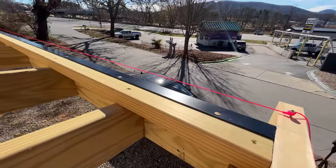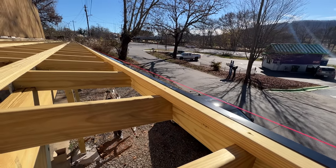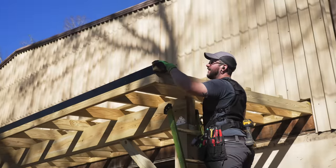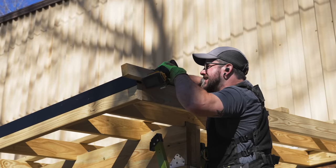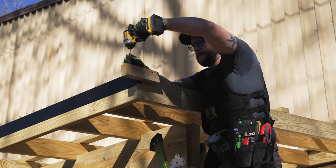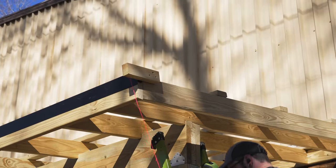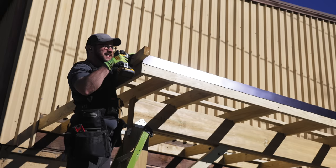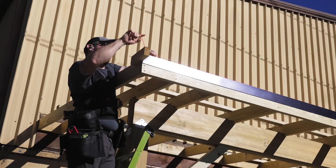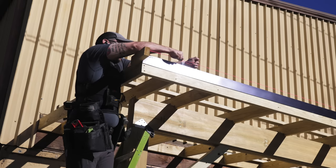Next, we could work on getting the metal roofing panels installed. I started the process by setting up a string line, which will give me a reference when aligning the ends of the panels so there would be an even overhang along the entire roof. I screwed on a scrap block at one end of the roof and marked a line two inches from the fascia, representing my overhang, added a screw on my line, and tied off the string line. I repeated the process at the other end and pulled the string line tight across the 56-foot distance.